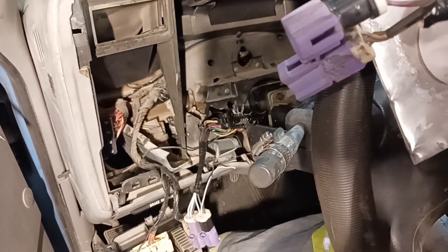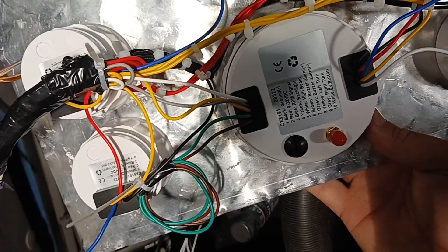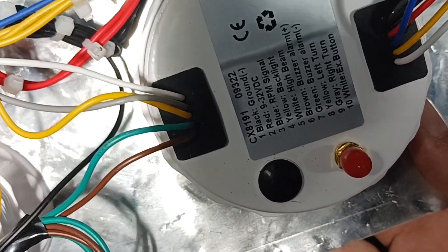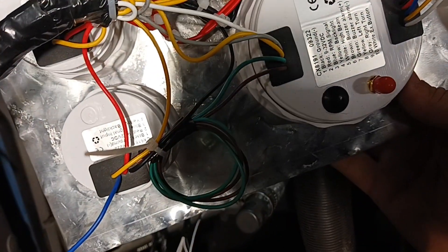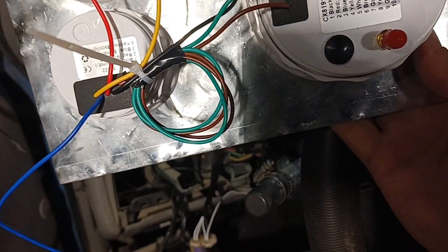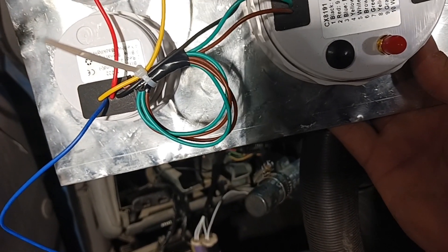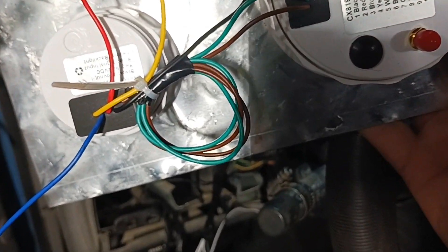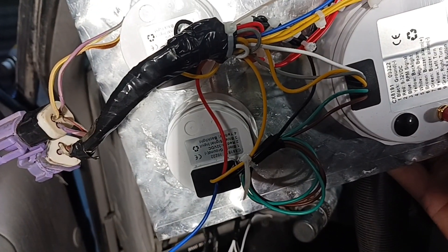I just wrote down all the wire codes — it's written on the back there, you can see it all. Zoom in and you can see what they all go to. There's a couple things like that brown and green wire — I'm not going to wire those in yet because those are for a buzzer. If you go over the speed limit you set, it buzzes and beeps at you, and I don't want that because it'll probably go over the speed limit here and there.